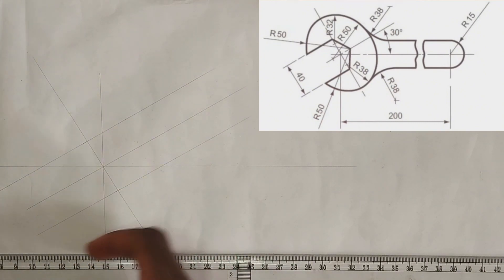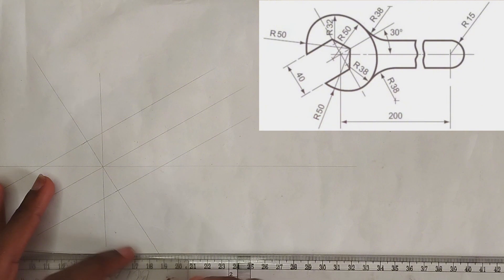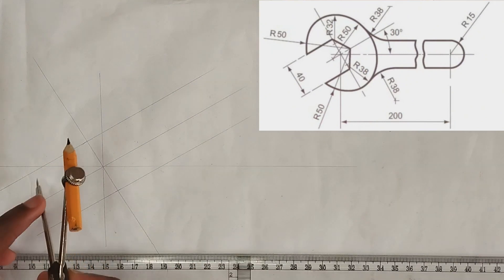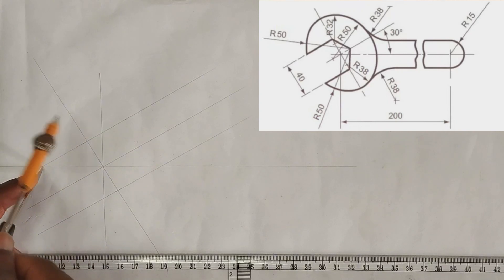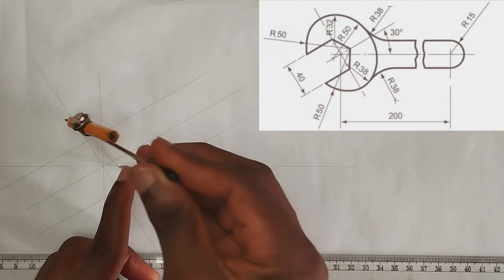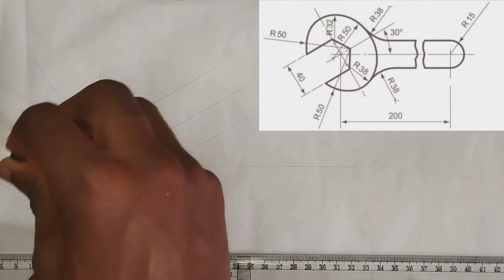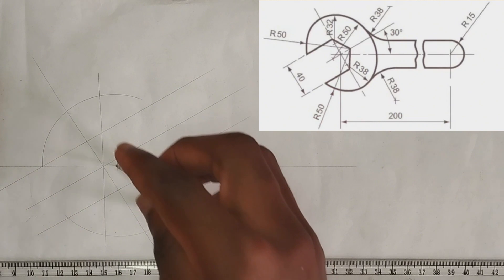As we can see, these particular curves are at a radius of 50 millimeters. I'm going to pick my compass at 50 millimeters radius, place it at this particular point, and mark this line here. Please make use of thin lines. Then I'm going to draw another arc to this edge, making use of the 50 millimeter radius.